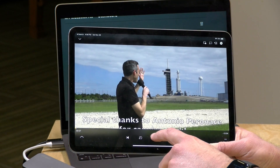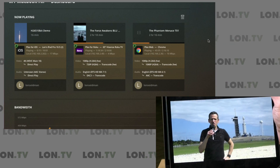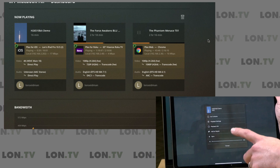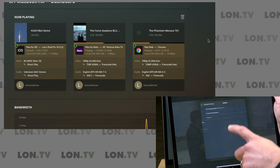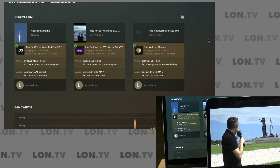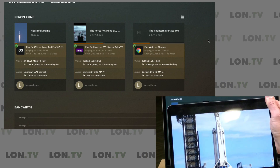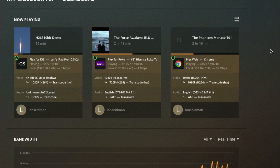Let's spin up this 10-bit 4K HEVC file I shot from my trip to SpaceX last year. Right now it's direct playing to my iPad because the iPad can play back just about anything, but I want to apply some transcoding because not all Intel processors can efficiently handle these 10-bit files. I'll set it to 1080p at 12 megabits per second, enable that, and sure enough on the chart we can see 'Transcode HW' next to that file as it plays back — hardware transcoding confirmed, and it came back to life pretty quickly.